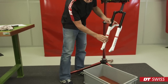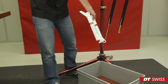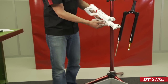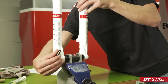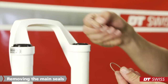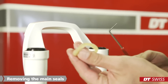To slide out the lowers, we place the fork in a downward position. They should come off easily from the upper unit. Pull off the steel spring with the fingers. Now we can remove the foam rings from under the main seals. The foam rings must be replaced on every service.